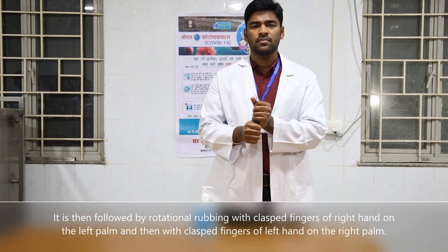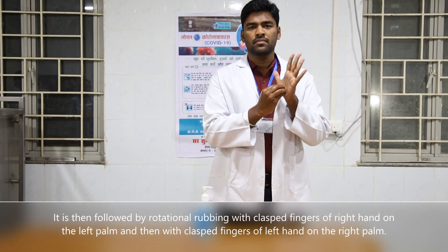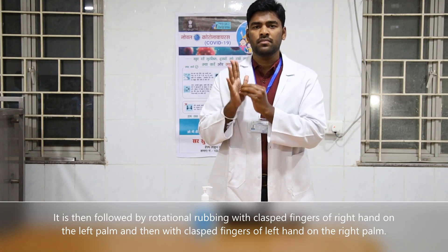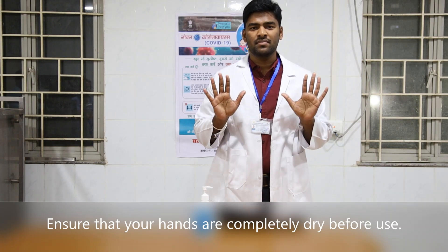It is then followed by rotational rubbing with clasped fingers of the right hand on the left palm, and then with clasped fingers of the left hand on the right palm. Ensure that your hands are completely dry before use.